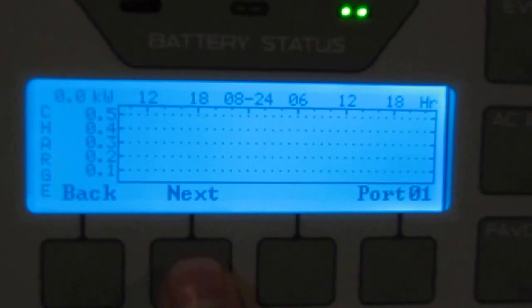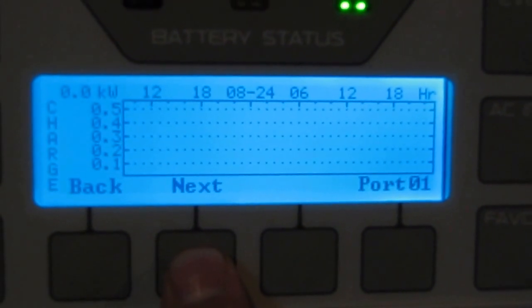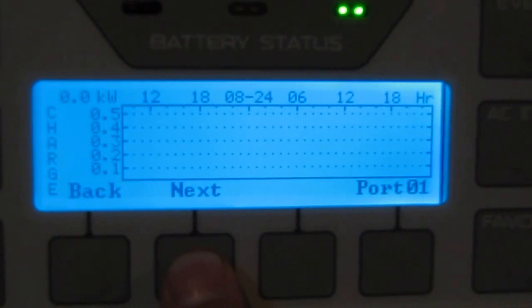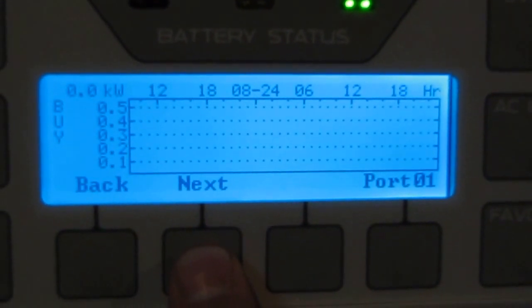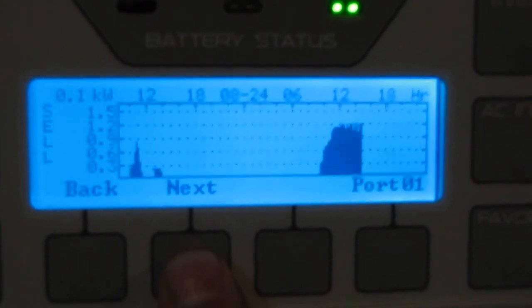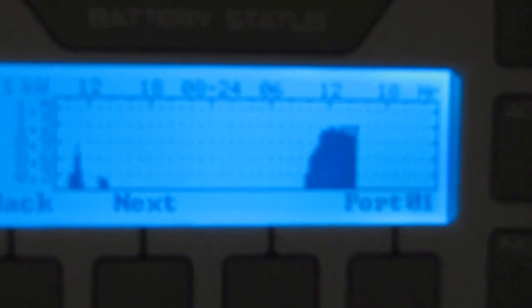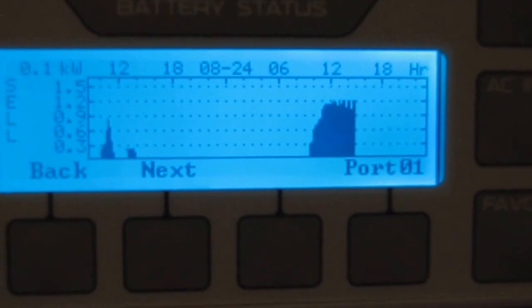That's invert. Charge — we haven't used charge anything today; batteries are good. We haven't bought any power to charge the batteries up. And sell — that's what we sold today, what's going back into the house. It's about the same as invert — pretty neat.